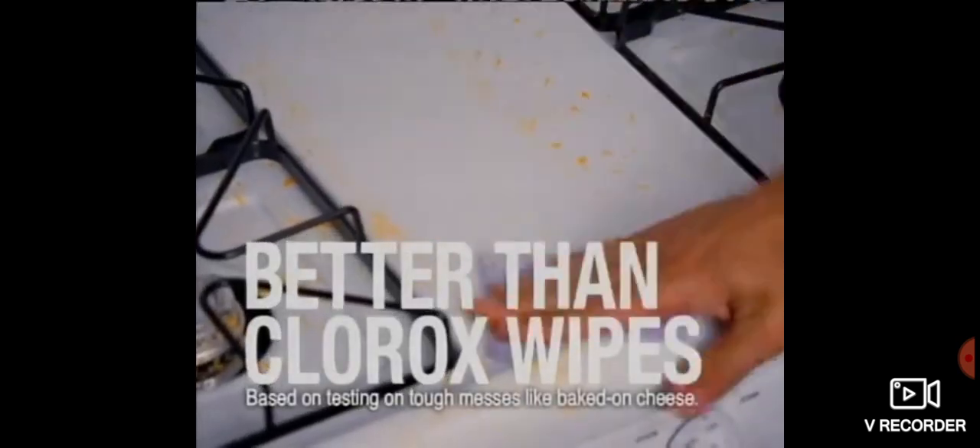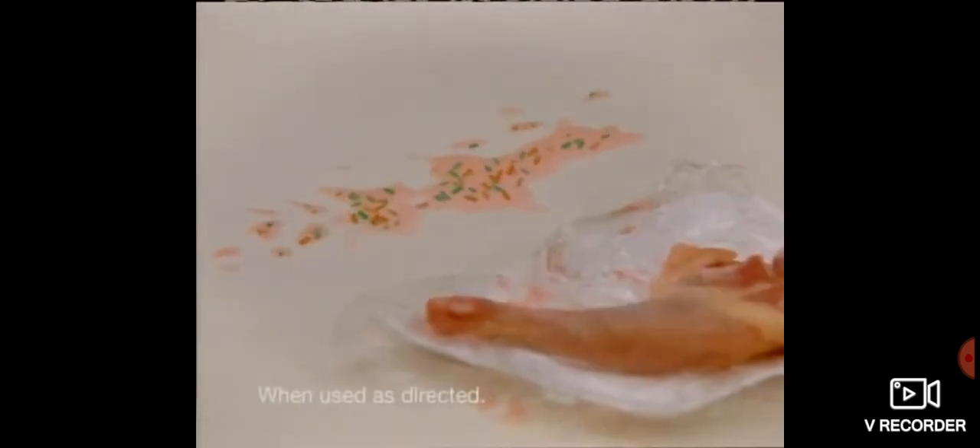A scrubbing side with powerful built-in fibers that easily lifts tough messes like baked on cheese better than Clorox wipes. And a wiping side that kills 99.9% of germs.